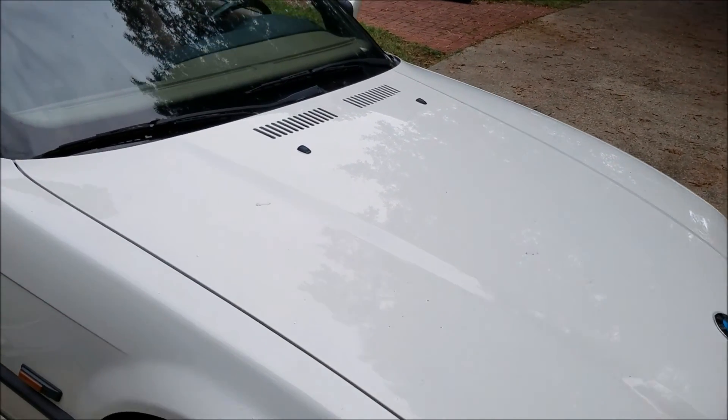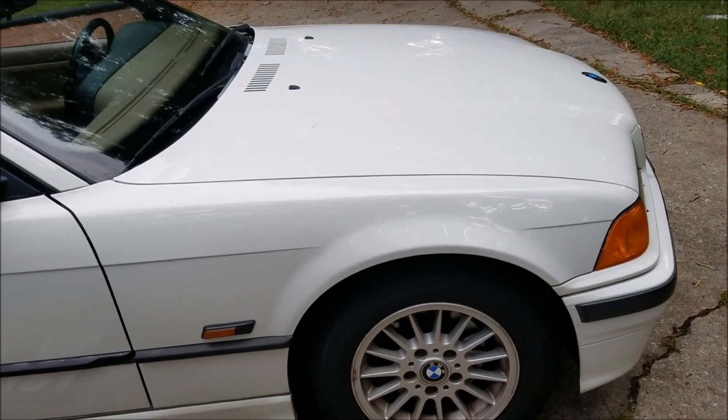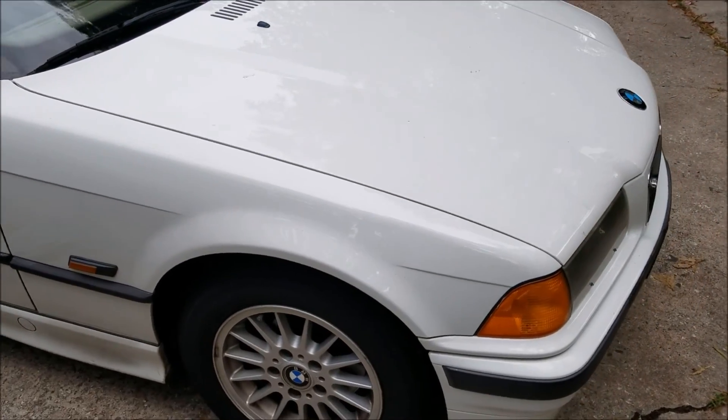Hey viewers, this is E36 Fanatic, Steven here. Today I'm going to show you how to remove the radiator out of an E36 BMW.